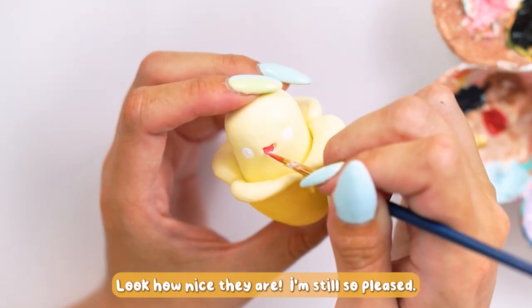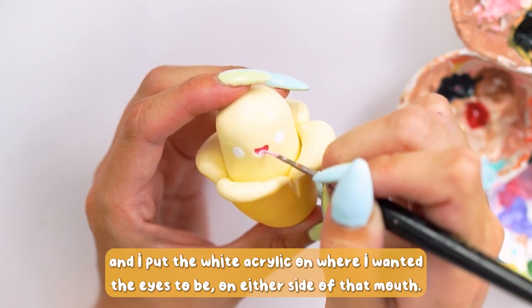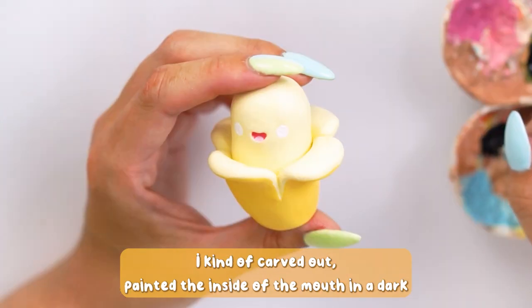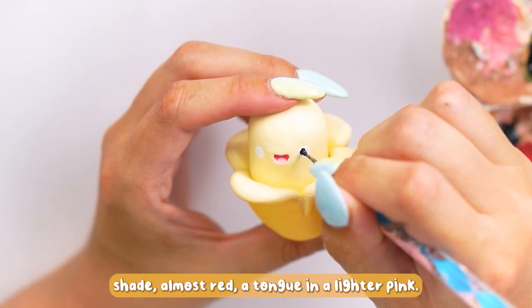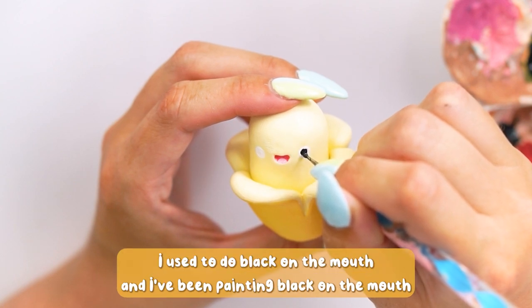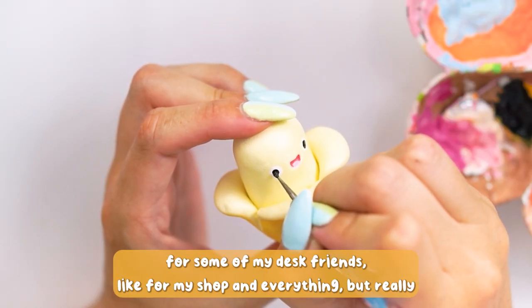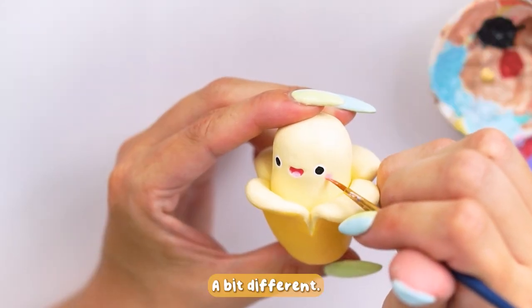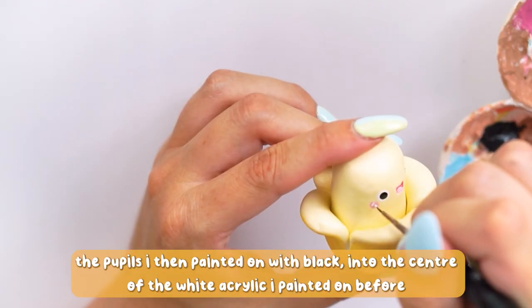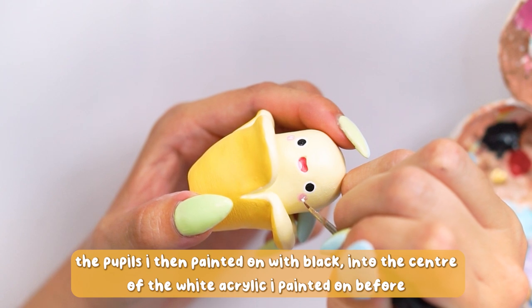I thought those colors matched perfectly together — so pleased with how they looked. I then took a dotting tool with some white acrylic and put the white where I wanted the eyes to be either side of the mouth. I carved out and painted the inside of the mouth in a darker red, and made the tongue in a lighter pink — I thought that was a fun addition. I've been doing this color palette on my own personal pieces recently instead of black, and I do like it. The pupils I just painted on in black in those white eyes.